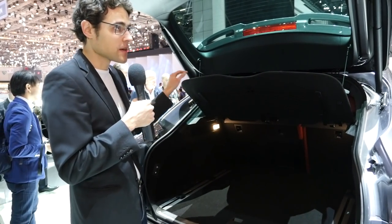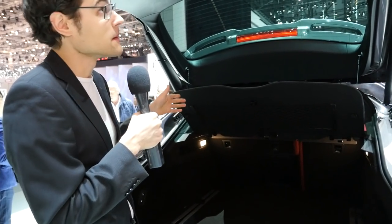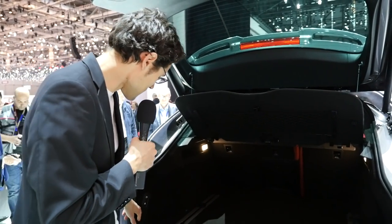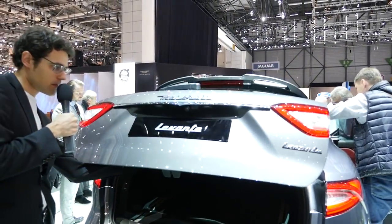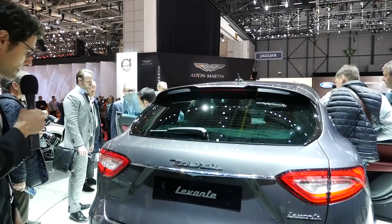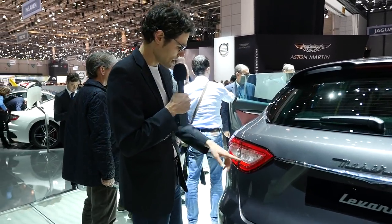If you want to drive a Maserati and maybe think about your family, this one is surely better suited. You can press here and it opens and closes again — though the sensor could be a little more sensitive for it to pop up reliably.